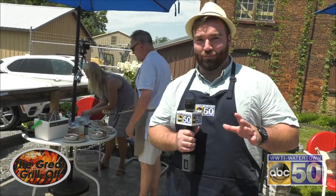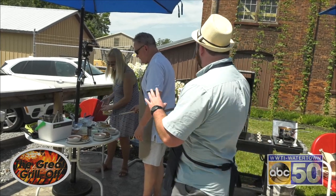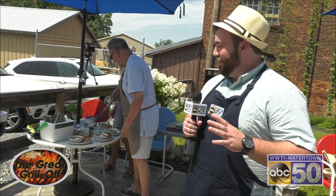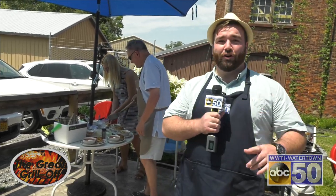Our next contestant is finishing up right now. We've got our grilled — quite literally — grilled cheese. A new twist on an old favorite. They're finishing up in Clayton right now, and we're going to kick it over to Alex at the judges.